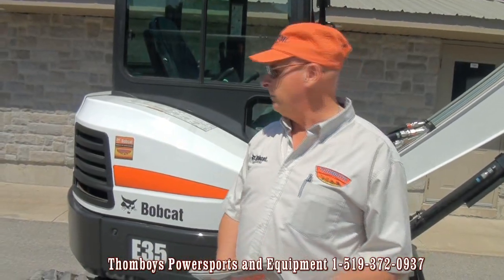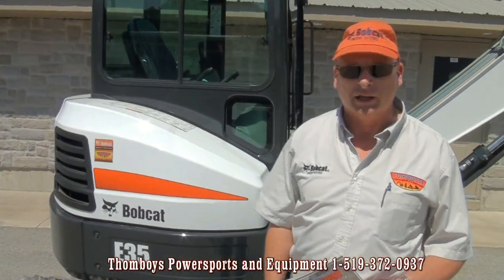Hi, I'm Glenn Snyder, Bobcat product specialist with Tomboy's Power Supports and Equipment in Owensound, Ontario. Today we're going to look at Bobcat's E35 Compact Excavator.